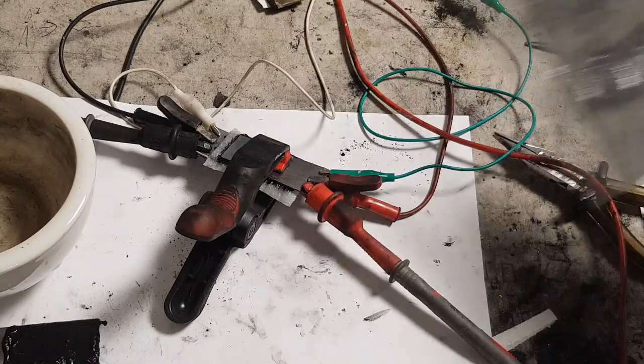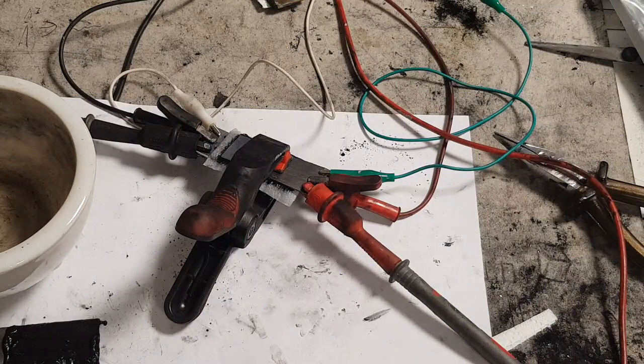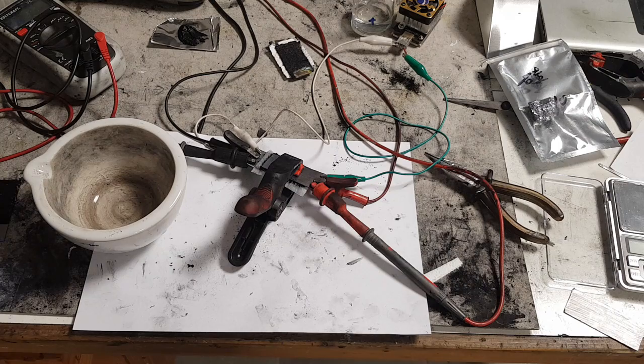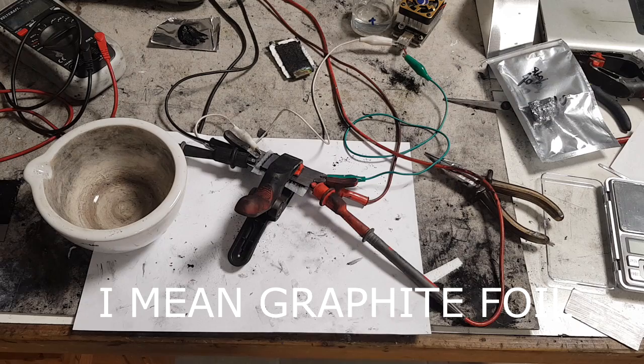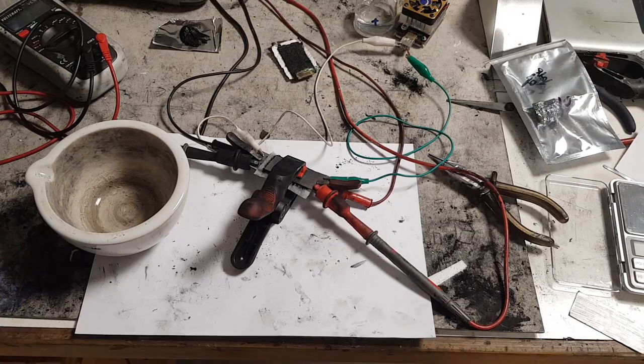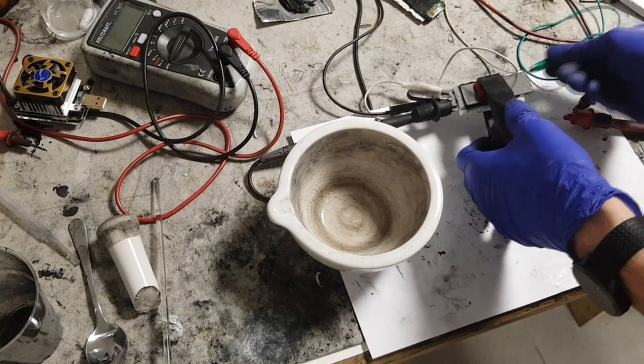So that was the supercapacitor using silicon powder. Now I will try to make a battery-type device where I replace the positive electrode with manganese dioxide. Here I have the positive electrode - the current collectors are made from graphite foam. The positive active material was made using carbon black as a conductive additive, and the active material is manganese dioxide.